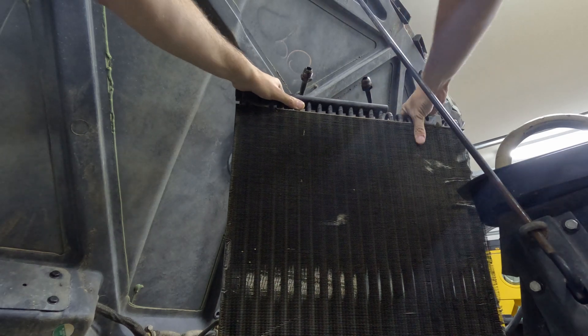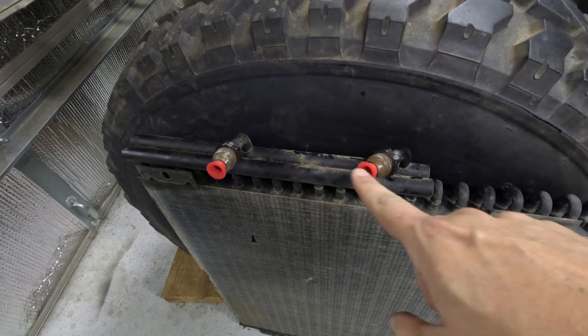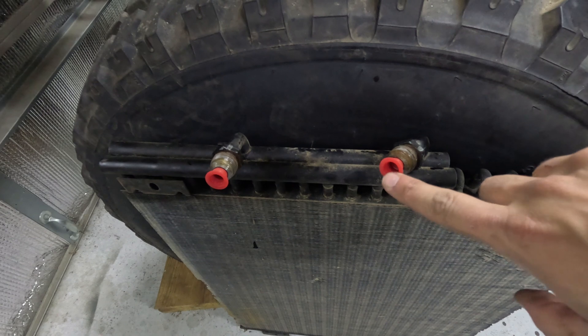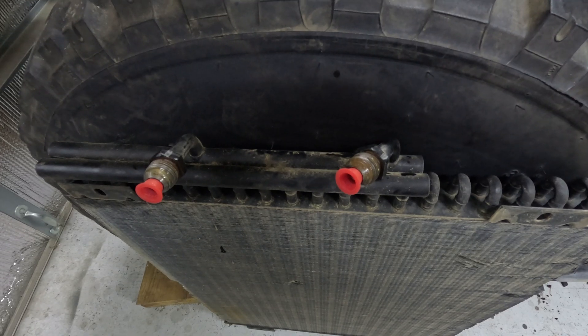With the lines loose I can just lift it out — it is not light. For the time being I'm putting some plugs in there to keep out contamination. Funny enough these are actually the caps that came on the fuel injection lines; I saved them and they serve a dual purpose.